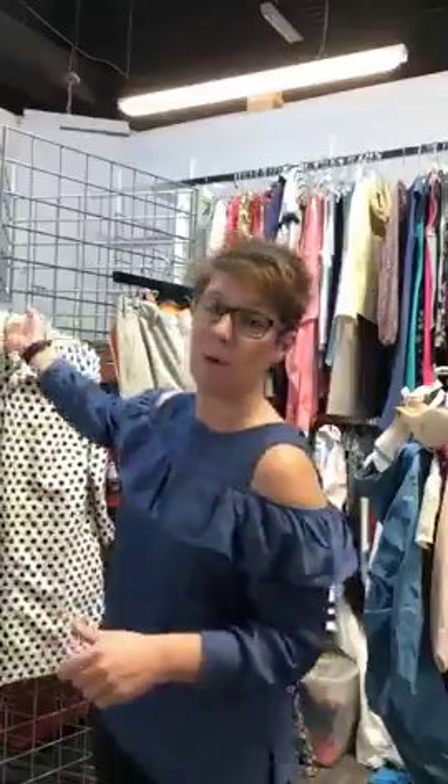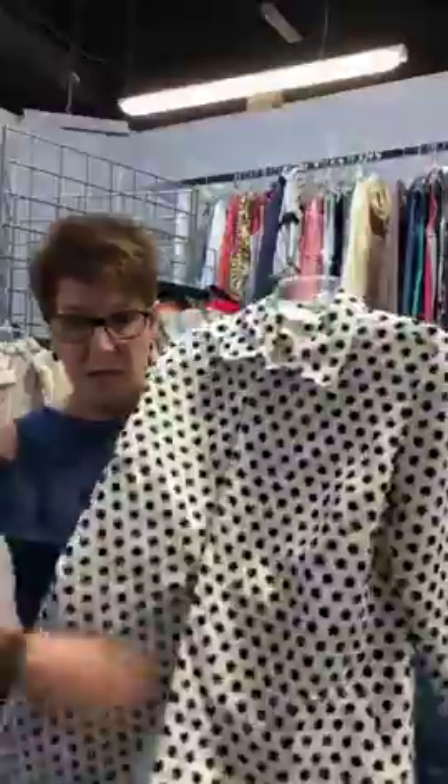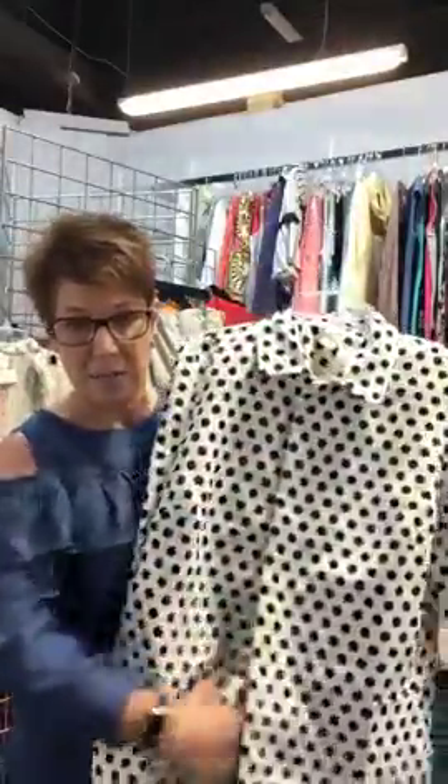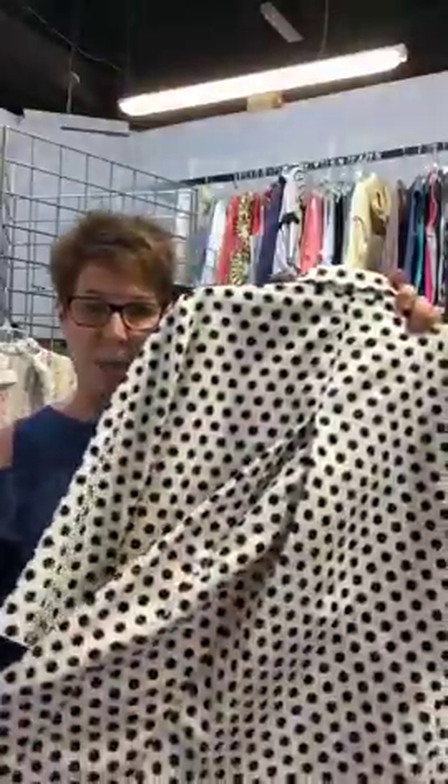Now I have a couple of clothing items to show you. One is a Chico's piece. Chico's is our number one seller in our store — we love to receive Chico's and our customers love to buy it. We got this cute jacket in that I think you could also wear as a tunic with some black leggings. It doesn't button all the way — it has four buttons and a split. It has a three-quarter length sleeve and a nice dart in the back.